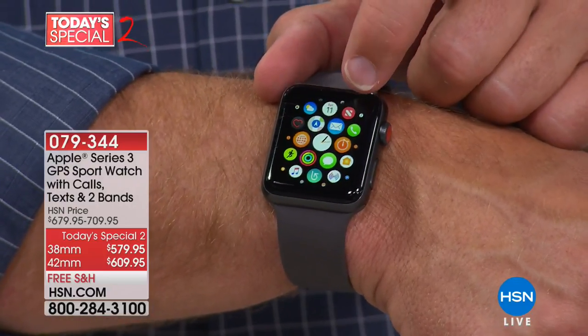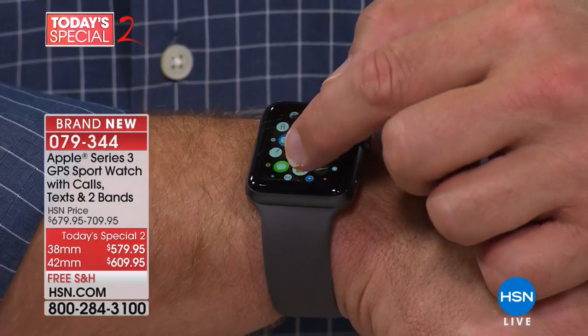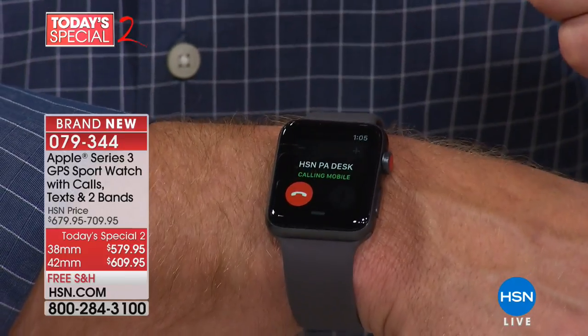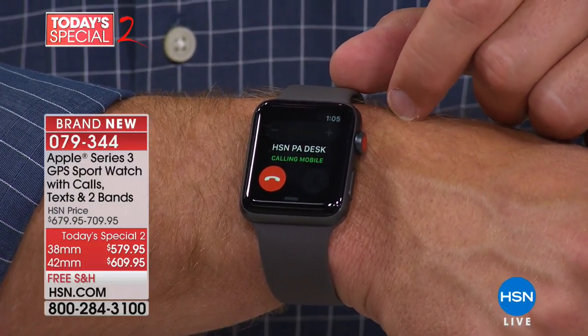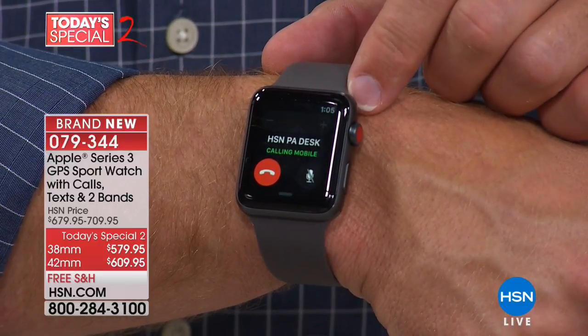You have the ability to check your emails, take a telephone call. I can be out on the lake and call mom, call HSN to say I'm running a little late. I can do this while I'm driving, hands-free. The ringing comes through — and that's on the watch, not the phone off to the side. That's the watch alone.